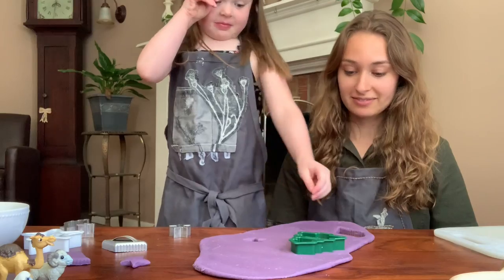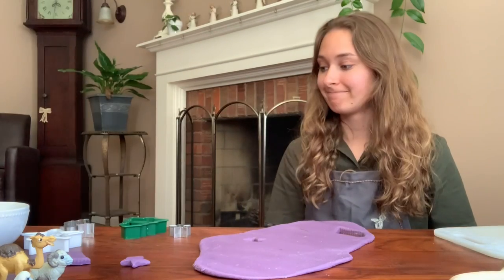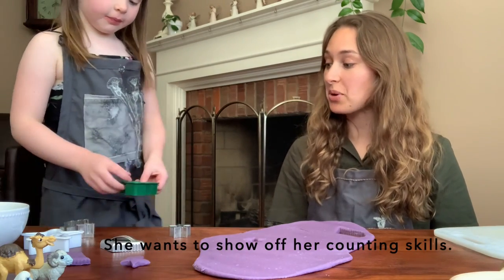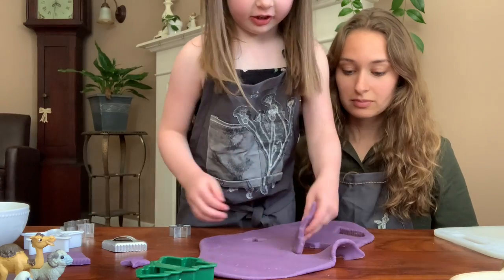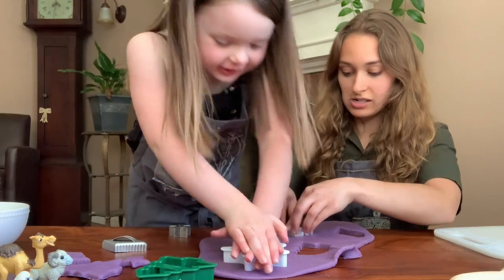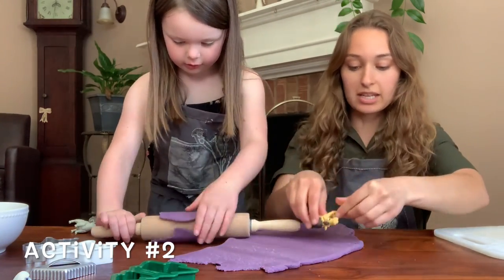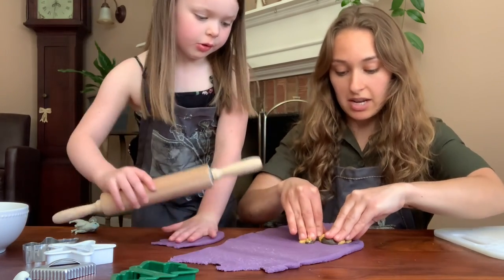Ooh, a tree — my favorite! So there's a diamond — pokey, pokey, pokey. It has one side, two sides, three sides, four sides. Something you can do is take the shape of animals or toys and press them in, and then watch the impression that it makes. Kinsley is making footprints.